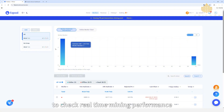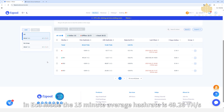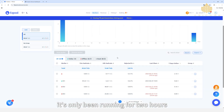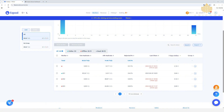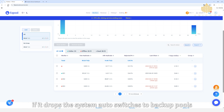Now let's switch over to F2 Pool to check real-time mining performance. In eco mode, the 15-minute average hash rate is 49.26 terahashes per second and the 24-hour average is 14.46 terahashes per second — that's expected since it's only been running for about two hours, so the average is still rising and will stabilize soon. Only miner 001 is active since pool one is connected; if it drops, the system auto-switches to backup pools.